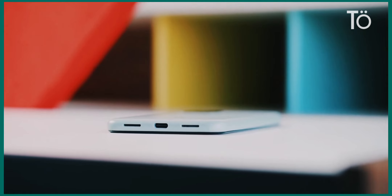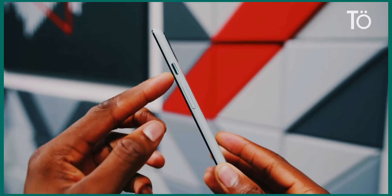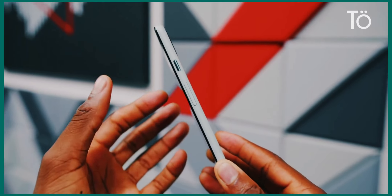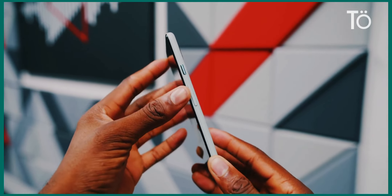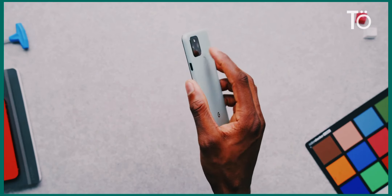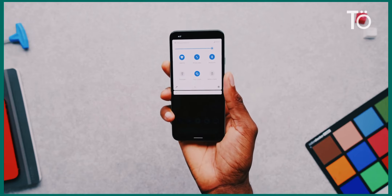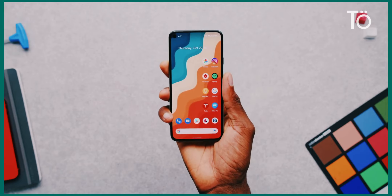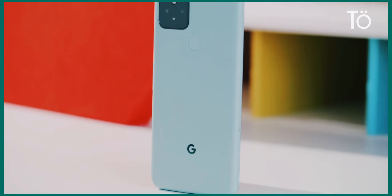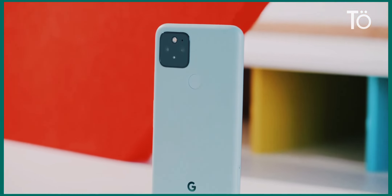No seams. There have been some headlines about people getting Pixels where the back is slightly detached from the front glass piece — super odd — but mine doesn't have that issue at all. It's water resistant, which is awesome. There's a classic, fast, reliable fingerprint reader on the back that can double as a notification shade pull-down, and a cutout for wireless charging — clever, but overall pretty understated.